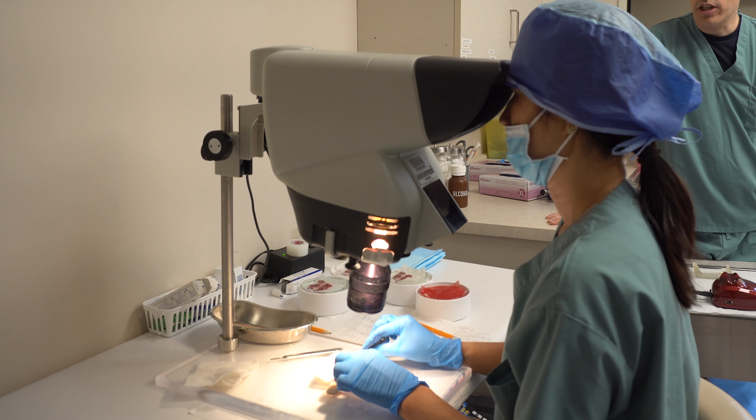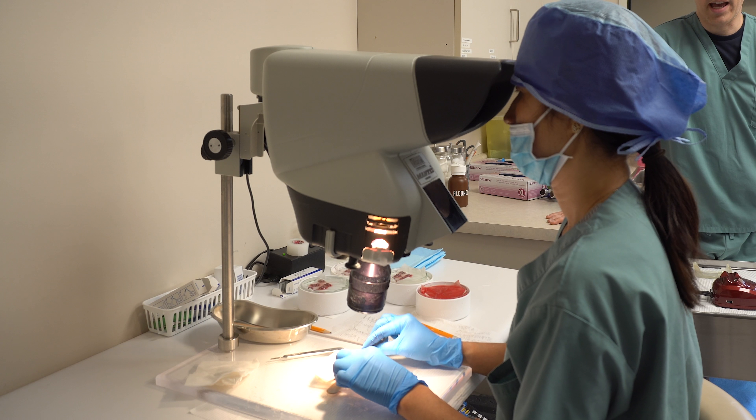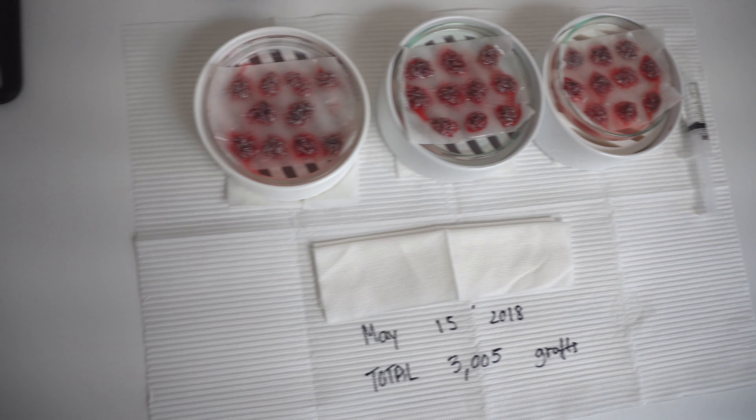We'll take each of those 3000 grafts individually and have them each inspected by our technicians under microscopy, to ensure that we've selected only the best grafts and that we've got all 3000 grafts. Then we'll take those 3000 grafts and we'll plant them into the recipient areas.